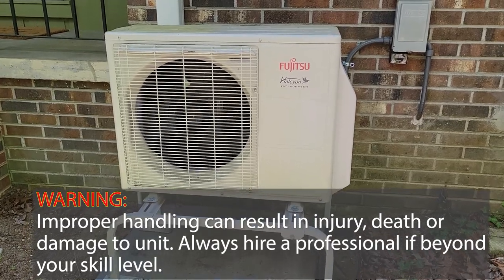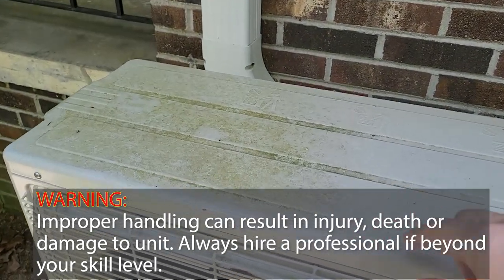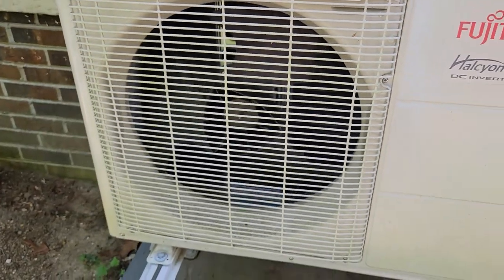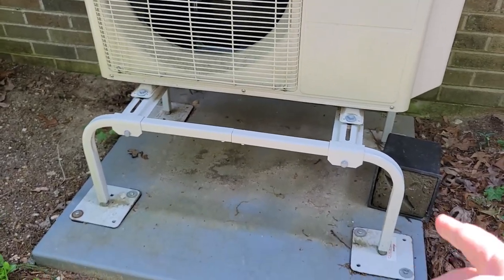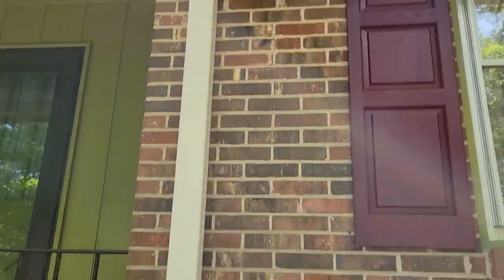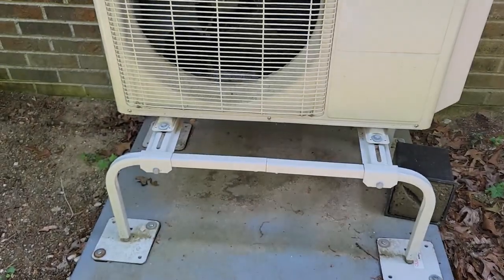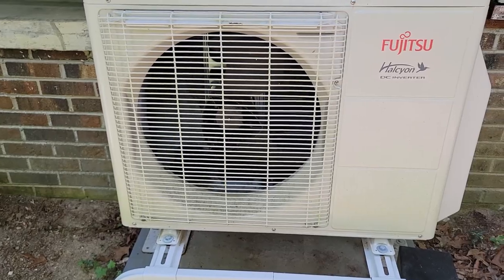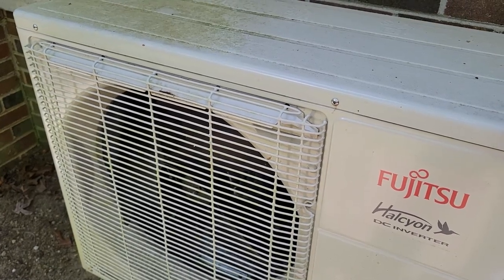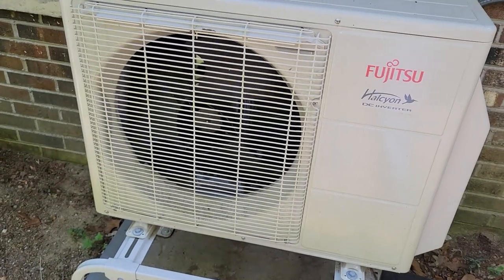We're looking at the outside condenser of a Fujitsu mini split. This unit is going on its third summer. It's got algae growing on top, it's dirty, and it needs to be cleaned out. The reason it's been three years is because it's on stands, protected by an overhead eave, so it doesn't get as dirty as units closer to the ground surrounded by plants. Normally I'd hire somebody, but they're charging two hundred dollars and I have five of these, so I'm going to tackle it myself.